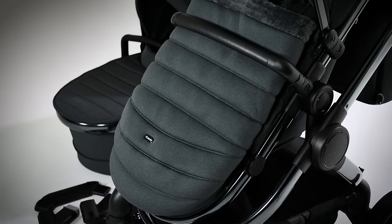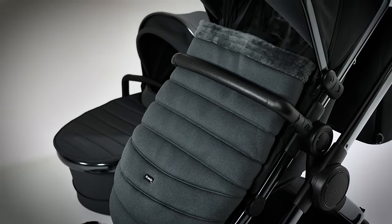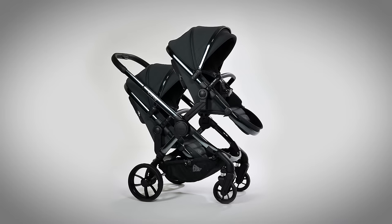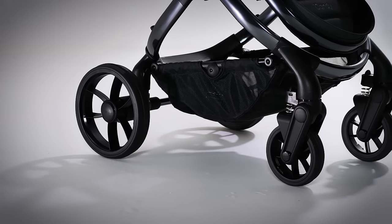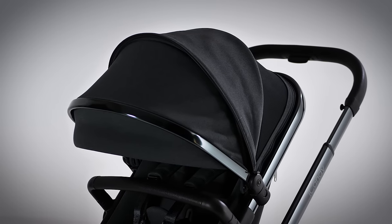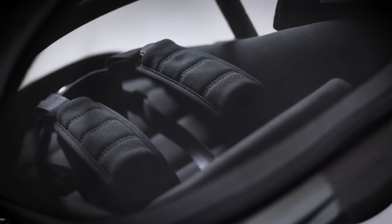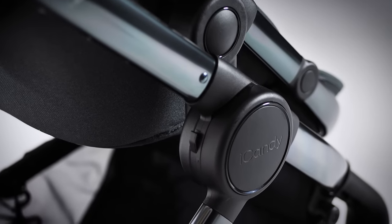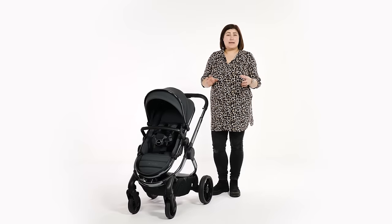With bundles and matching accessories available, parents can purchase this pushchair in the way that best suits them, from a future-proof single to a trendy twin. The changes made, such as the new seat size, style and fabric, as well as the integrated ride-on board, we believe will only further cement the Peach's frequent place in most top 10 lists. We give the iCandy Peach 7 five out of five stars. Head over to pushchairexpert.com to read our full review.